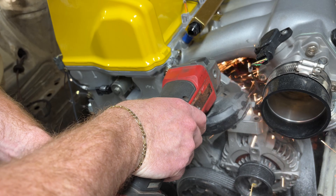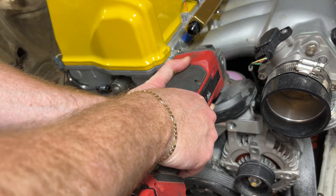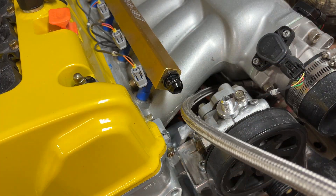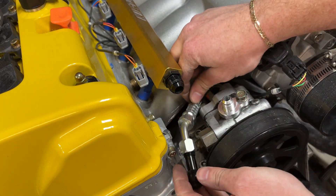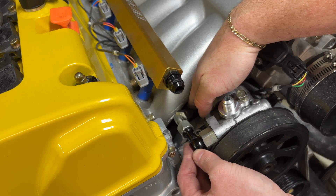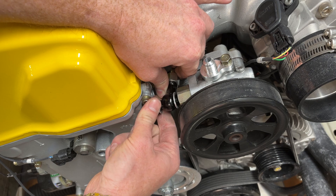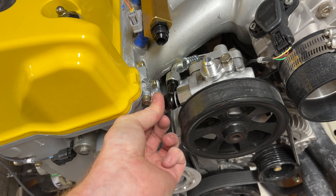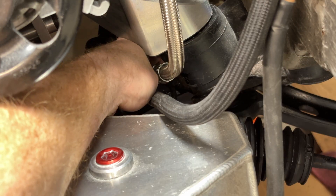Next up was fitting the high pressure line, which I had made at a hydraulic shop. Unfortunately it didn't fit exactly, so we need to do a little modification to the water pump housing. It's still a very tight fit, but this will be something we address later when we pull the motor back out. The clearance down here by the motor mount is also super tight, but it does work.